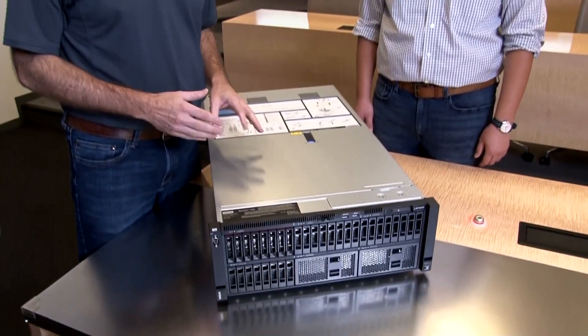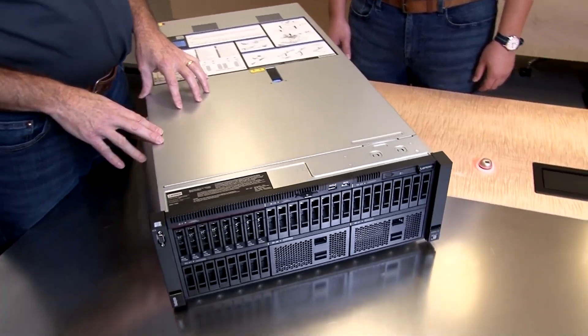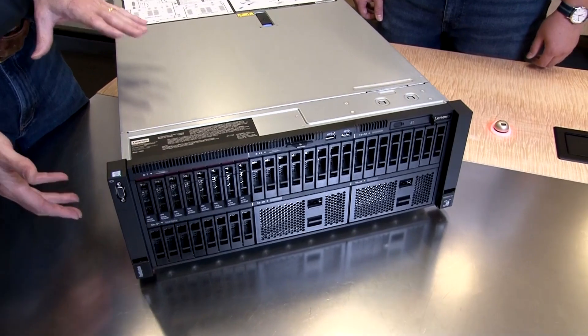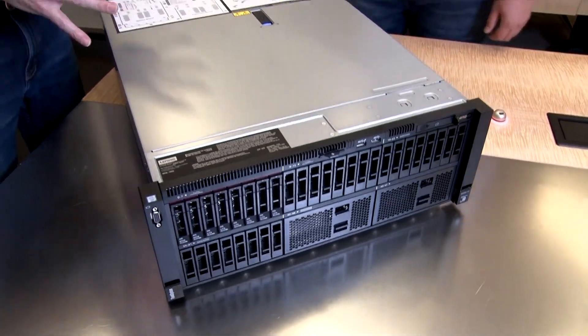Hello again, my name is David Watts from Lenovo Press, and I have with me today Adam Harris. Adam is the Worldwide Product Marketing Manager for ThinkSystem Servers. How are you doing Adam? Doing well David, thanks so much for having me. So today we're going to be talking about the ThinkSystem SR860 V2. This is our new four-socket server. So Adam, tell me about this server.